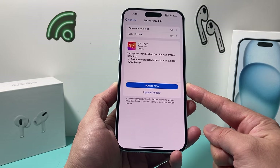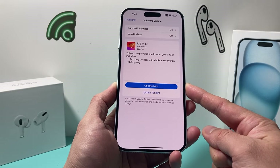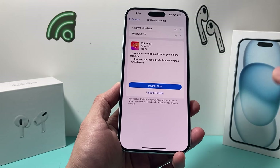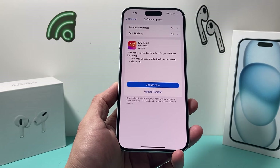When you do update your phone, make sure you give yourself about half an hour to 45 minutes for the update. Also make sure your phone is at least 50% charged and connected to a strong Wi-Fi or cellular connection.